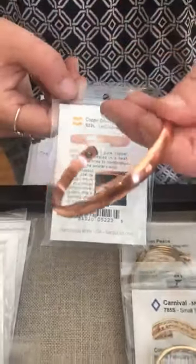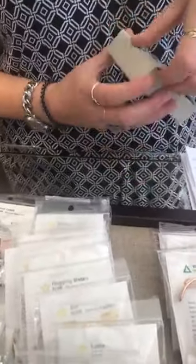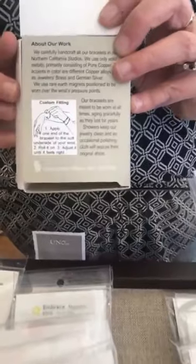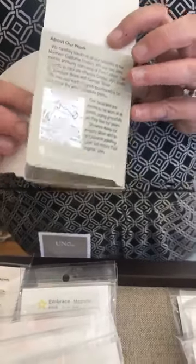So this one, for example, is the Copper Dome brushed large magnetic bracelet. It is $30. You can put them on and then squeeze to make them fit. This one's way too big — it would probably be more for a man. They all also come with this great box. When you open it up, it tells you a little bit about Sergio himself, a little story of how he got started and his family. It also gives you more information about the bracelet itself — how it works, how to customize your fit. Really nice packaging that comes with all the bracelets.